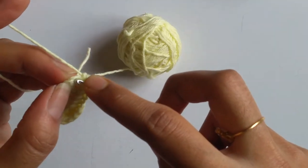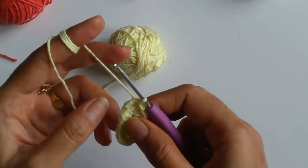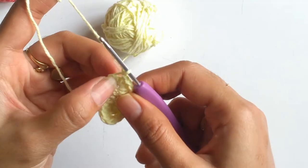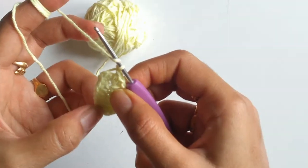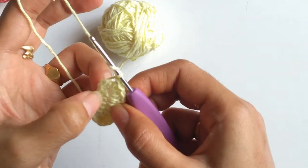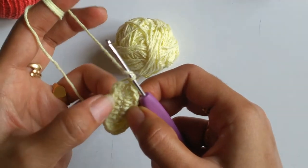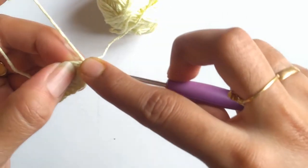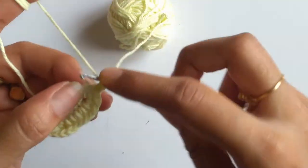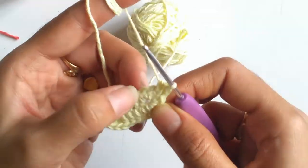Now we need to slip stitch on top of the second chain, then cut off this excess yarn. For the second row we need to chain 1, and into the same space I will be working 2 half double crochets. Into the first stitch I will be working 2 half double crochets. Again we need to work 2 half double crochets into the next 2 stitches as well — that means into each of those 2 stitches we will be working 2 half double crochets each.